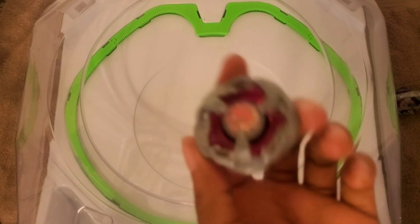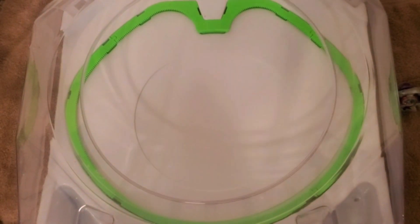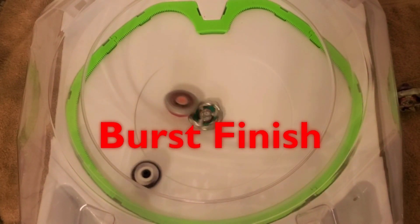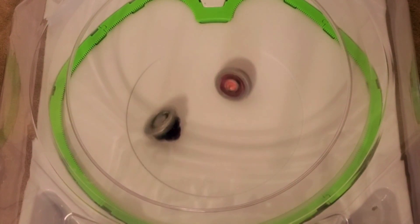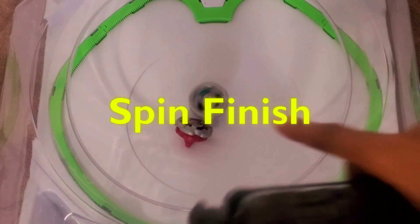Let's try stamina. Let's try a balance beyblade — Hex Chain for a change, see how they do. Three, two, one, go shoot. Burst finish. Wow. Let's try this again. Three, two, one, go shoot. Don't burst on me. Come on, don't. Oh, that was a close one — he almost bursted me.